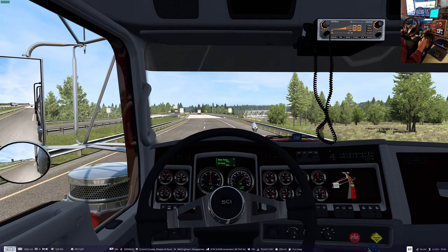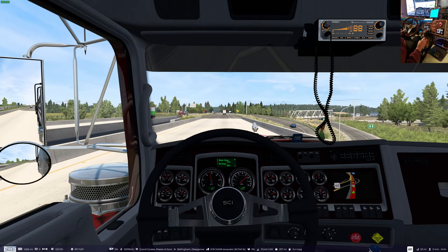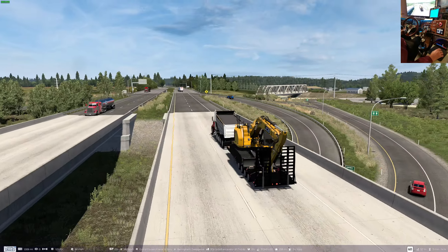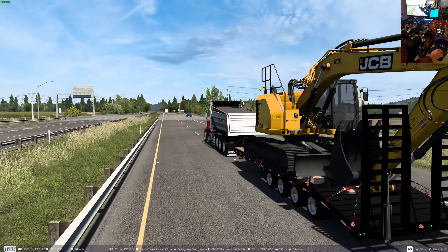I really like this mod though, like I said earlier. It just adds more to the game. You've got meaningful cargo that comes from within the game itself.